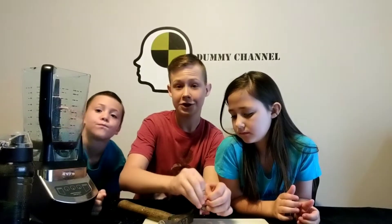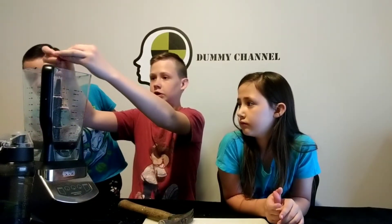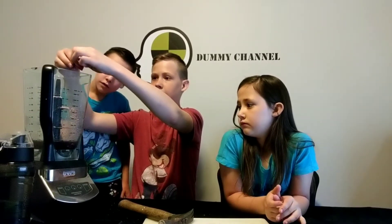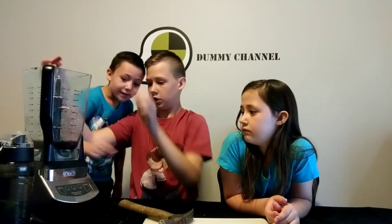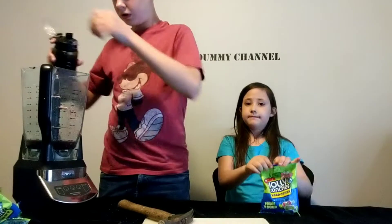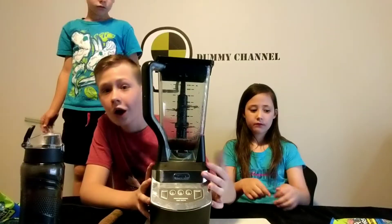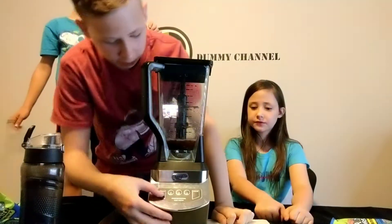That's done. Now just rip it open and pour it into the blender and then shake that. Oh, it's getting red. Most sour drinks are green, but this one — because we used a lot of apple flavored Warheads — it's getting red, and it's going to keep that color too. Not too bad. Here we go. I think we're going to add a little more water. I'll open the Jolly Ranchers. Okay, so here's the blender and here we go.